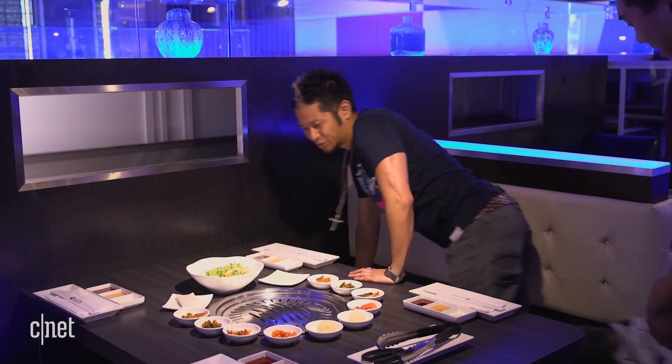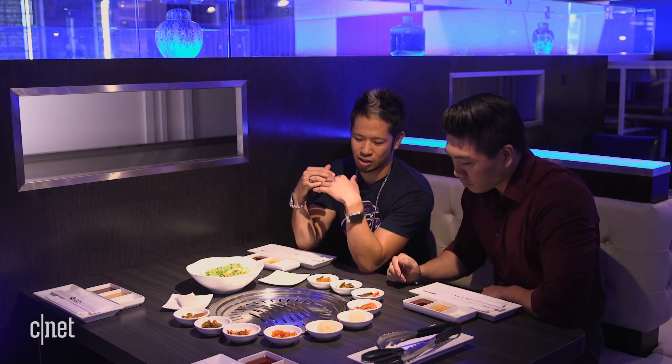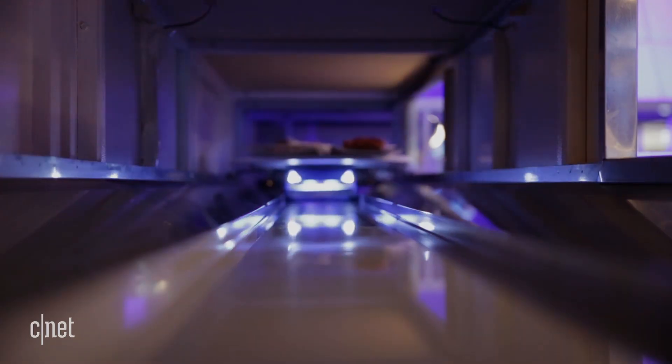We've got this awesome spread here. How long does it roughly take for the robot to get here? This is one of the shorter tracks so it should only take about 30 to 34 seconds. You can actually hear it — it's on its way right now coming out from the kitchen. There it is, right there — oh man, this is cool!